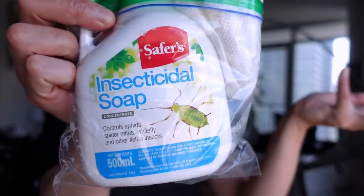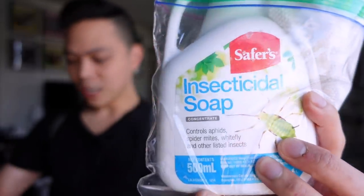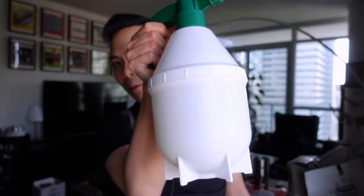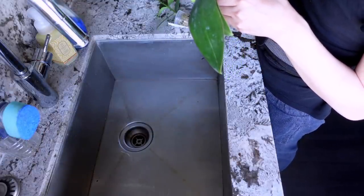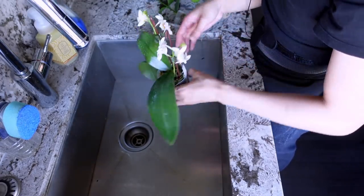For treating new plants, I use Safer's brand insecticidal soap — it's concentrated, you dilute it in water. I know there's stronger stuff but I've been traumatized by neem oil in the past. I have a spray bottle from Amazon. I'm going to treat the leaves — I don't want to spray the flowers on this one.